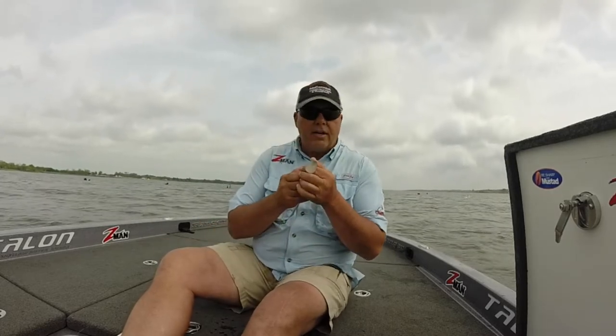The main thing is to play around with them a little bit and you'll find which action they want. The tail action may be a little up or a little less thump. When you've got a lot of wave action like today, you really need a tail that's going to thump, and this big tail does it so well.